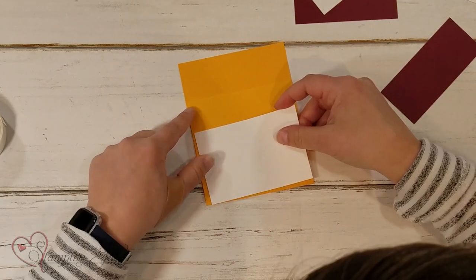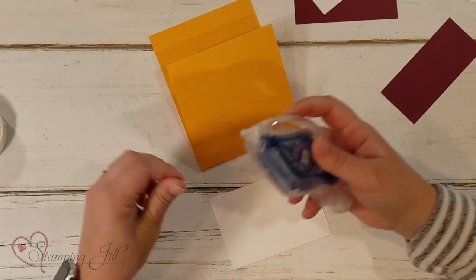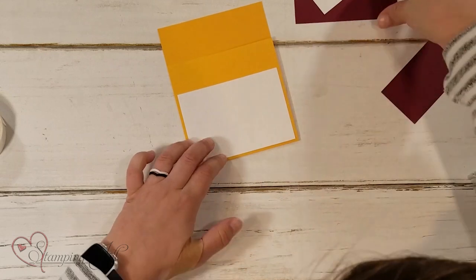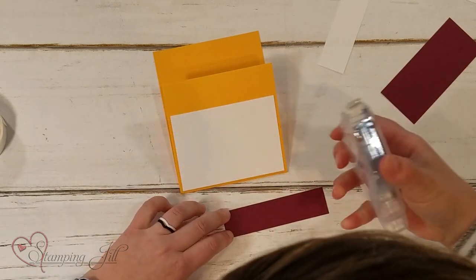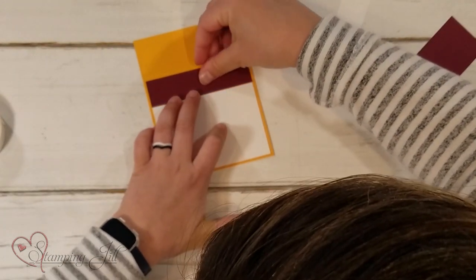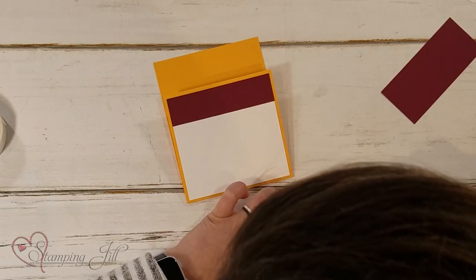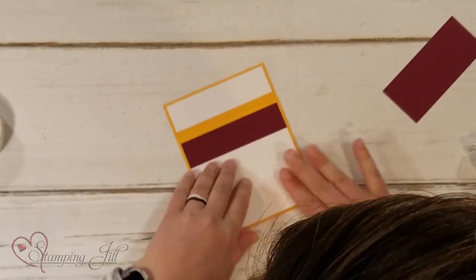I took a piece of basic white and stamped it — I'll show you on the finished ones what that looks like. We're just going to adhere this right down on the bottom here, and then another piece. I either do a stamped piece of card stock or a designer series paper piece, which I'll show you once I show you the final project. This is where I stamp my greeting — we'll attach that just like that. So far, super simple.